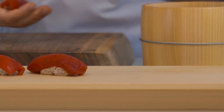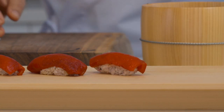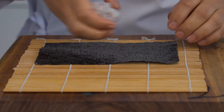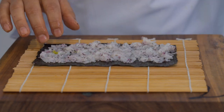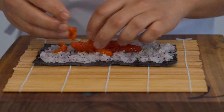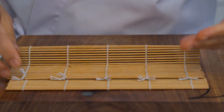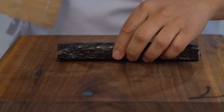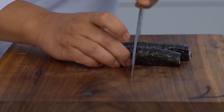I told so many people this is tuna and they all believe it. When they eat it they're like, 'No, it's not tuna — but this is so good!' We're making rolls too. Remember the scraps that we saved? That's what we're using, so we're not wasting any food here. I'm going to cut them into six pieces just like a real tuna roll.